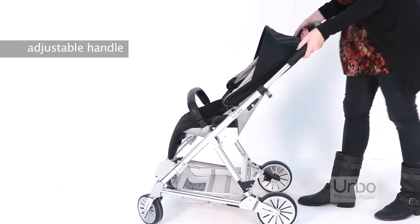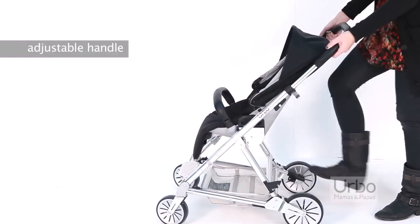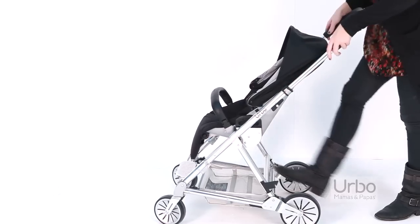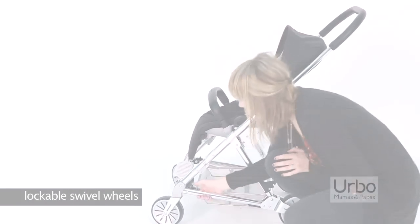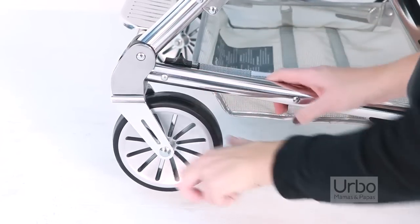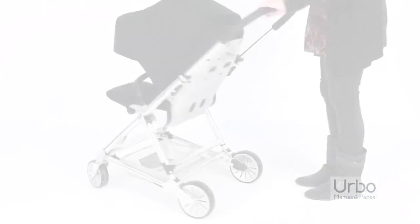You can adjust the handle position. Erbo has lockable swivel wheels — pull the lever behind the wheel to lock, or push the lever away to swivel, giving a light and easy ride.